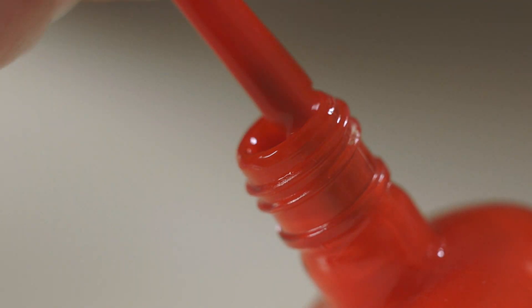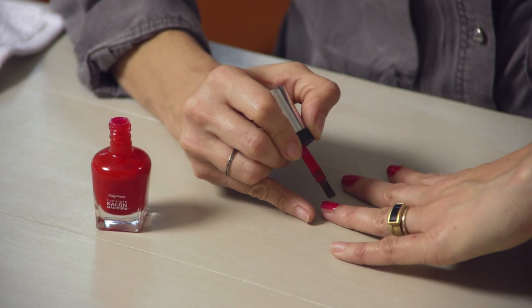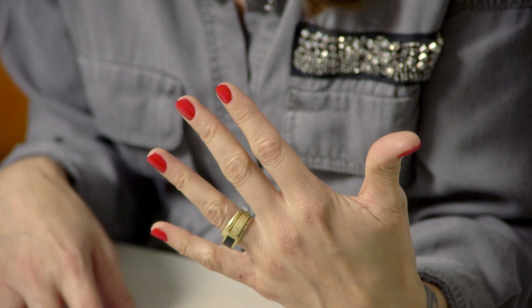To start the party manicure look, apply two coats of Complete Salon Manicure in the color of your choice. By the time you do the tenth finger, you can start with the first again for your second coat. Once your nail varnish has dried, it's time to move on to the Gem Crush.